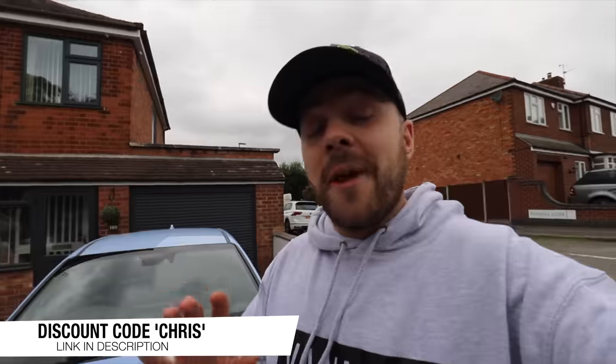Now, if that car had been repaired and you bought it without doing a Car Vertical report, you could end up in a massive financial hole because it's solely your responsibility to check that. So to make sure that you don't get done over when you're buying a car, make sure to use Car Vertical and use my discount code — Chris — to save yourself some money off your report. Thank you to Car Vertical for sponsoring this video.